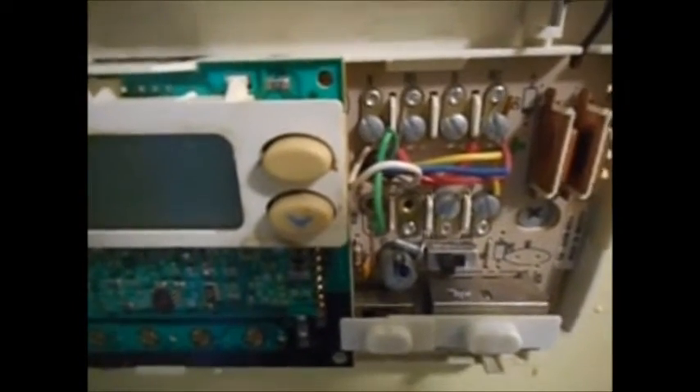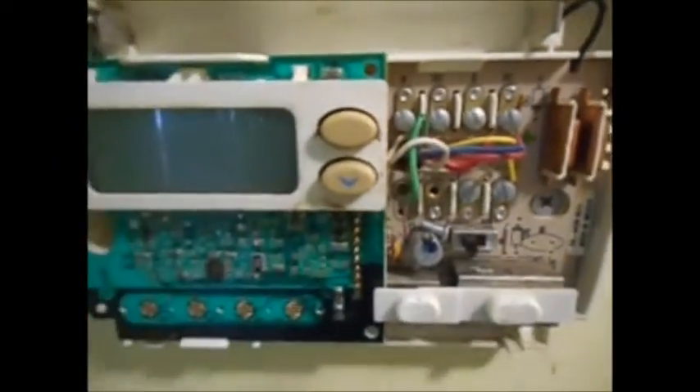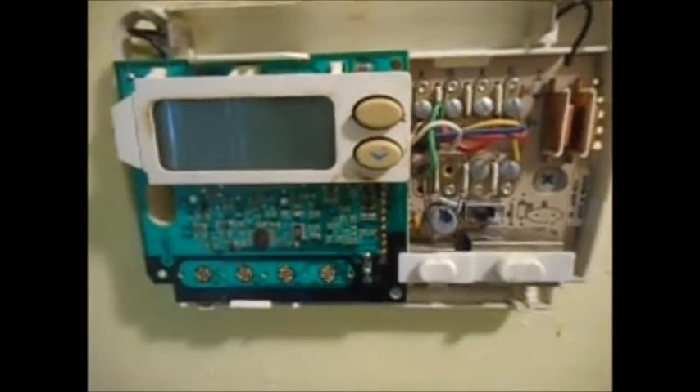We're going to change out a thermostat — model 6-2-4-4 White and Rogers. We're going to replace it.